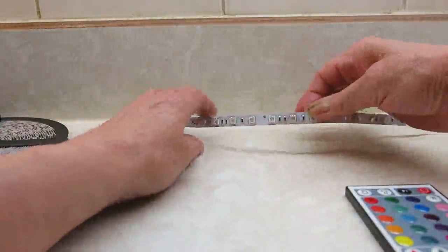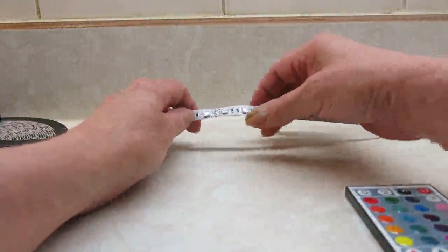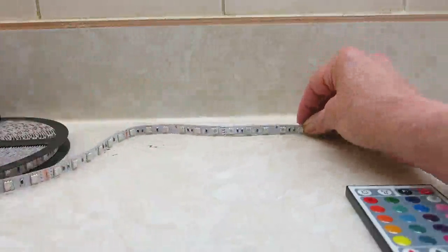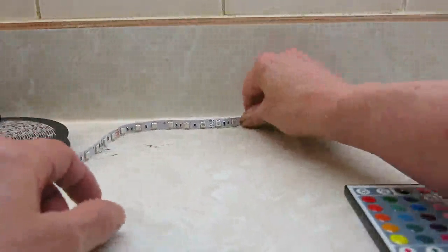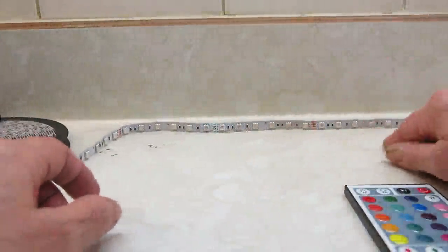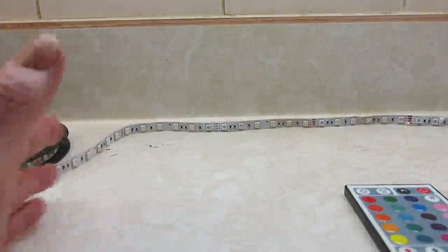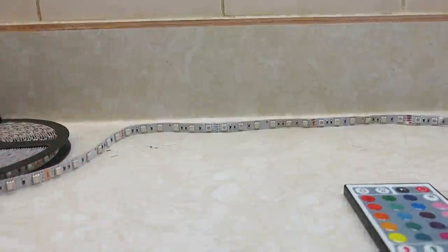One thing I do like about this set of LED lights that some aren't always the same is that your LEDs are close together. I've seen strips where they are not close together, so you get a lot more spacing between them. So now we're going to go ahead and I'll show you how we connected this.